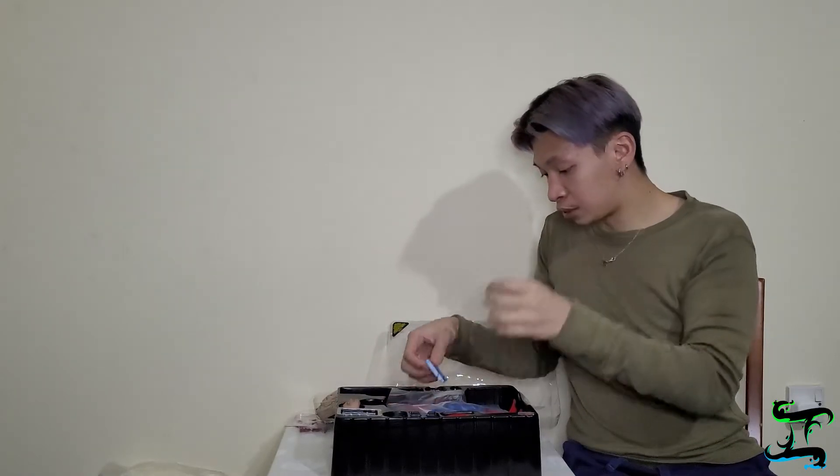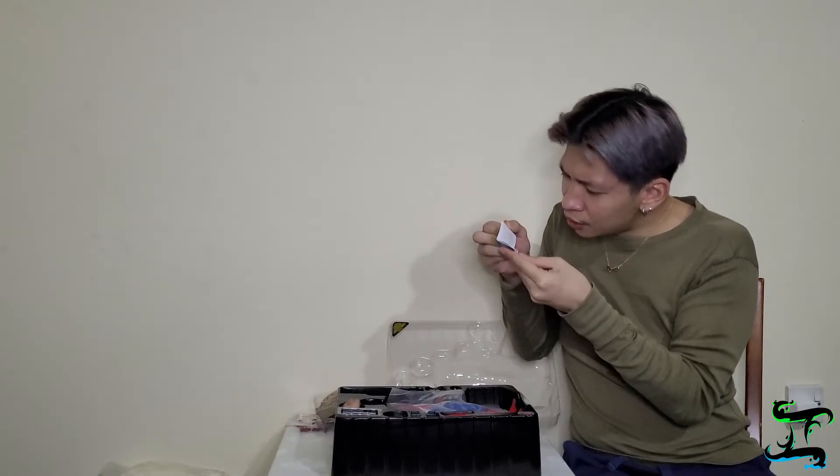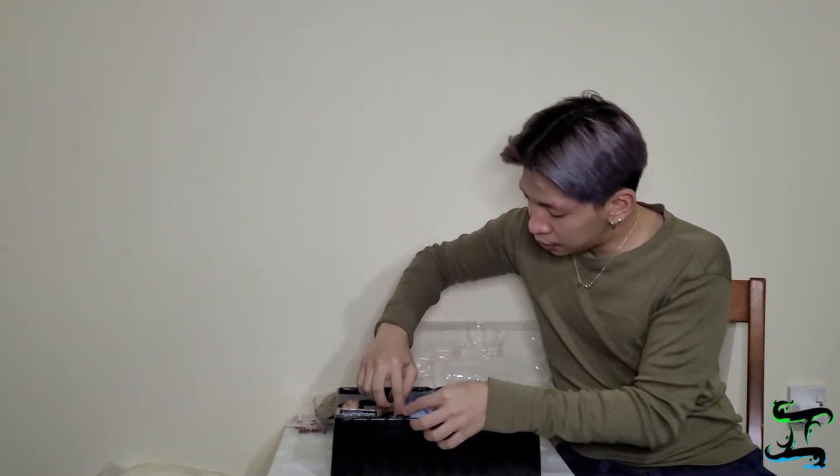Next we have the notebook. Wow — there are actually tiny little words written inside this notebook. I was expecting it to be blank, but yeah, there are tiny words. I'm wondering how in the world they put that in there. You'd need a magnifying glass to zoom in, but that's actually quite impressive. Next we have the headphones — he usually wears headphones — and there we go, we've got them. Not bad.